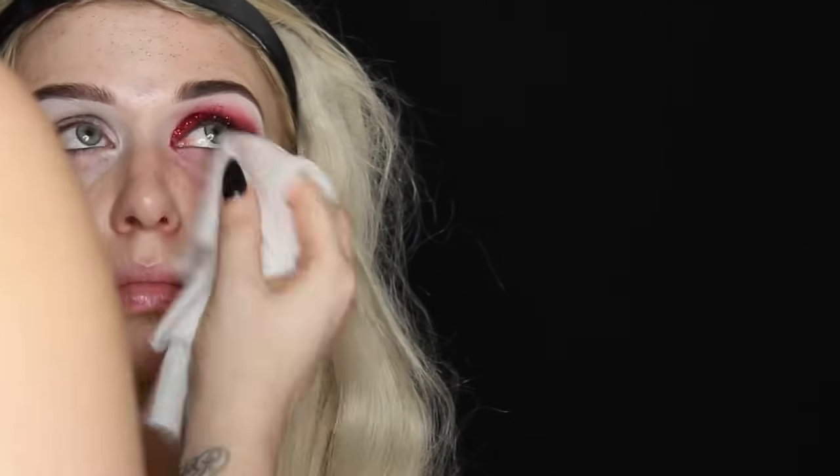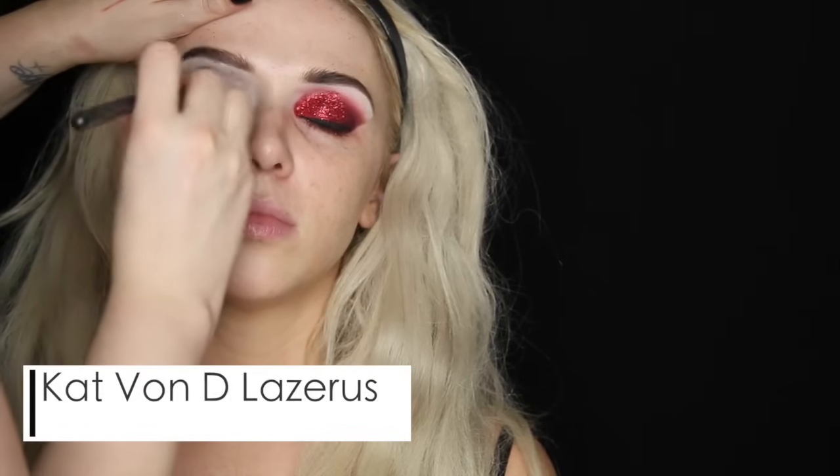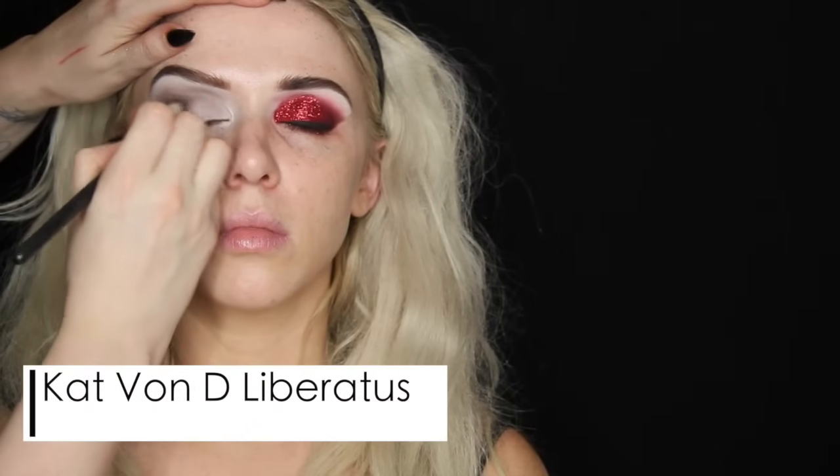Then I'm going to clean up the shape using a makeup wipe to get all that glitter off her face and create the angle I want with her eyeshadow on the outer corner. Another reason I prefer to do eyes first is it makes it easy to control something like this. For her black eye, I'm going in with Lazarus from the Kat Von D Shade Light palette to create a transition color all up in that crease area. I'll apply a darker color in the outer corner — there will be black all over the lid. The darker gray color is Liberatus, which goes in the outer corner, and then I'm going to pack black all over the mobile lid.